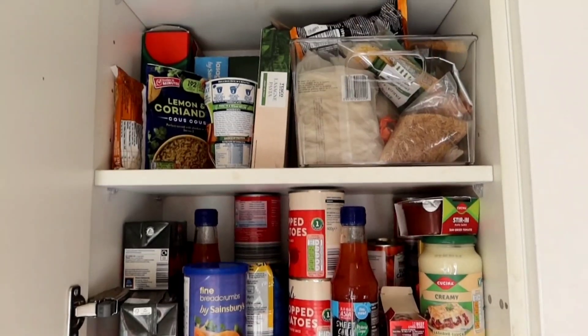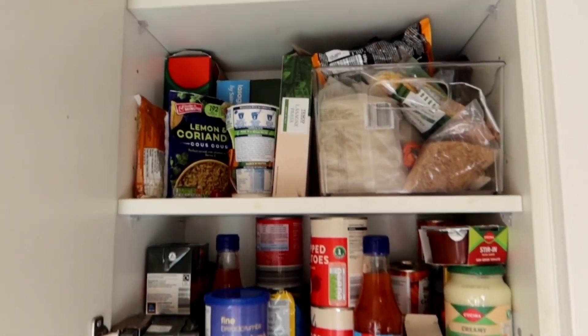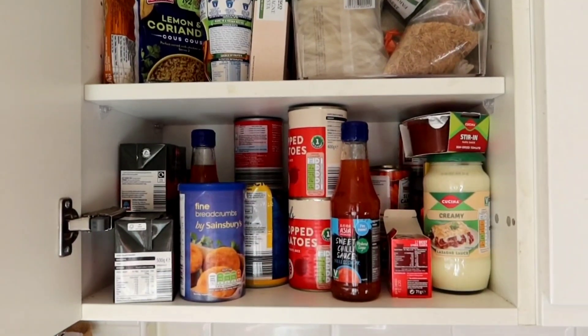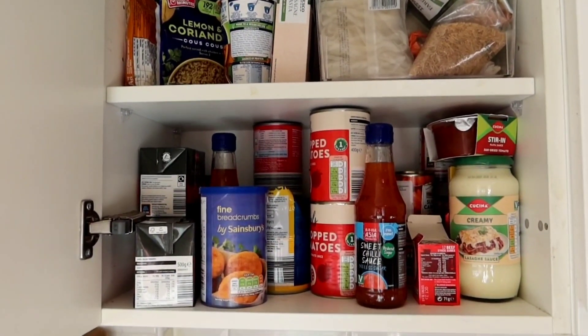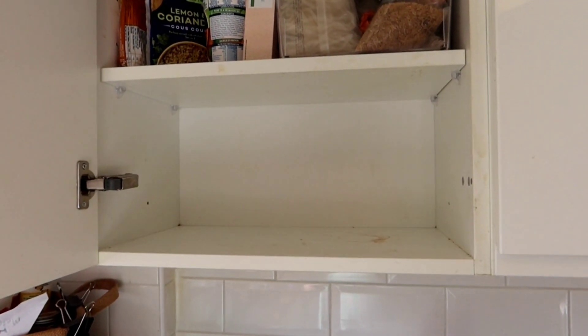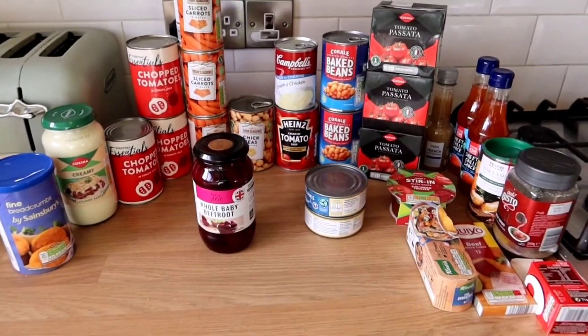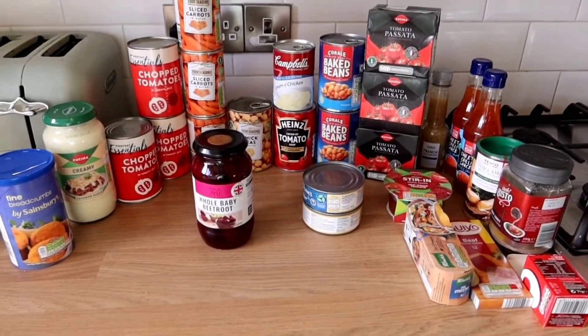The lighting in my kitchen at this time of day is just awful but it's what we're working with and I need to get this done. This is my cupboard with cans and packets and things like that, so I'm just going to start pulling things out and seeing what we've got. I've just emptied the bottom shelf — this is a great opportunity to give your cupboards a clean as well. I like to do this at least once a month just to use what we have.